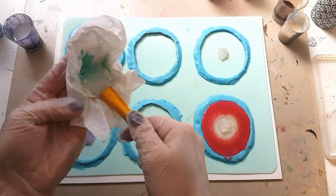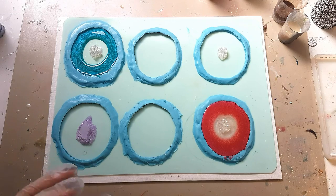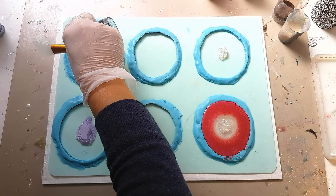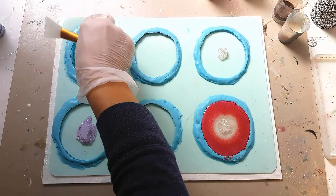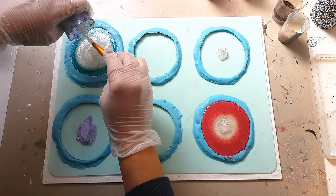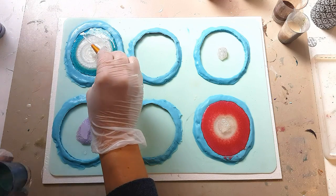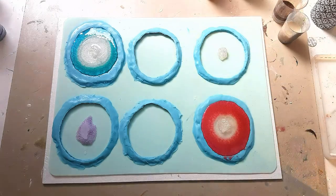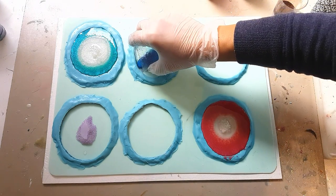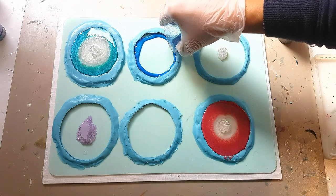Let's do the gorgeous crystal white in the middle. Then this is bright blue — same thing, all the way along the edge.